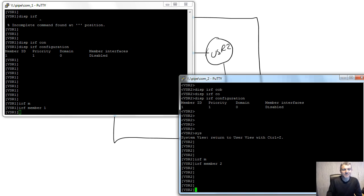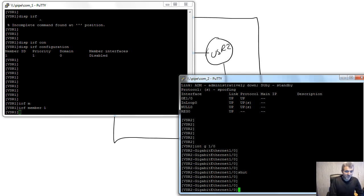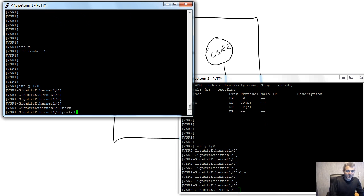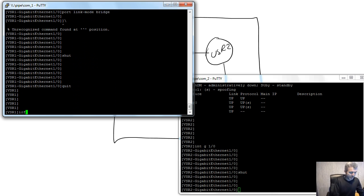At this point, I want to disconnect one router completely and not have it part of the configuration until I've set up the master. Running 'display interface brief' shows interface GigabitEthernet 1/0/0 connected to IRF 1 — currently a normal standard interface. Going to that interface and issuing 'shutdown' isolates it. Now let's go to interface GigabitEthernet 1/0/0 on VSR 1 and issue 'port link-mode bridge'.